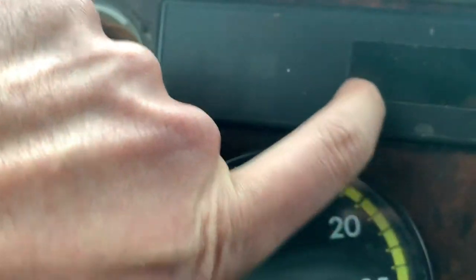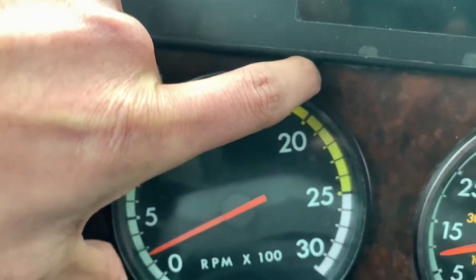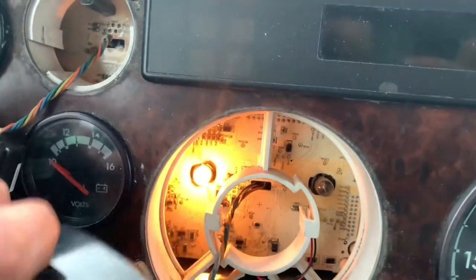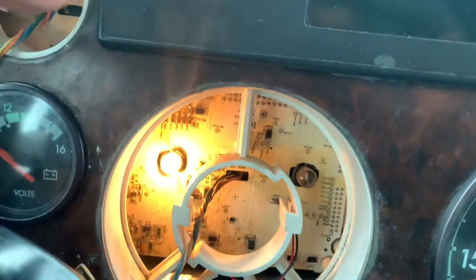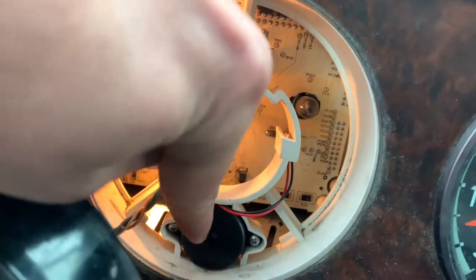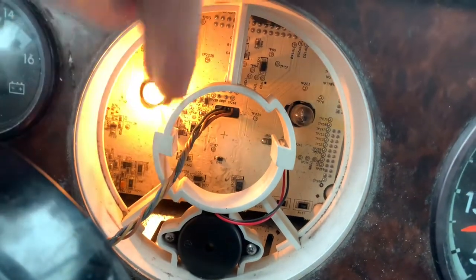While I'm at it, I'm going to replace another wire. I already rotated my RPM gauge and pulled it, so I need to replace one of those big ones.